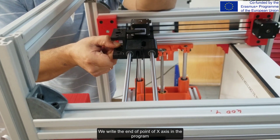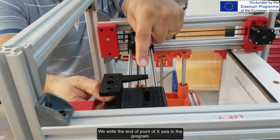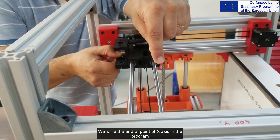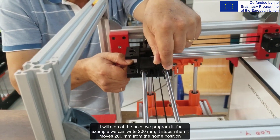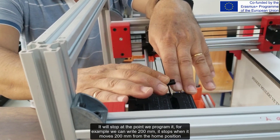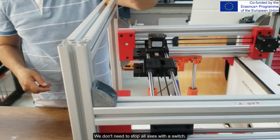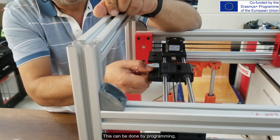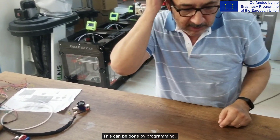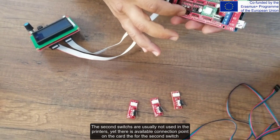When programming the printer, we write the end point of the X-axis in the program. It will stop at the point we program — for example, we can write 200mm, and it stops when it moves 200mm from the home position. We don't need to stop all axes with a switch; this can be done by programming. The second switches are usually not used in printers, yet there is an available connection point on the card for the second switch.